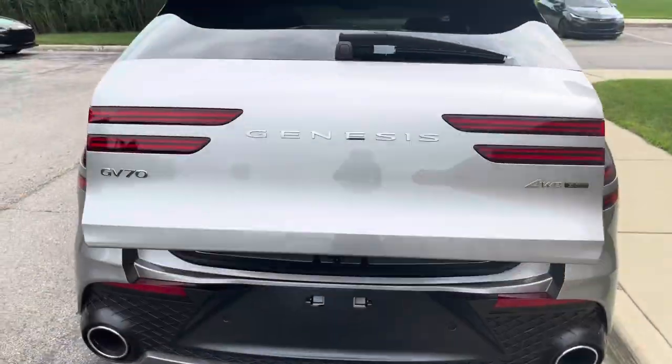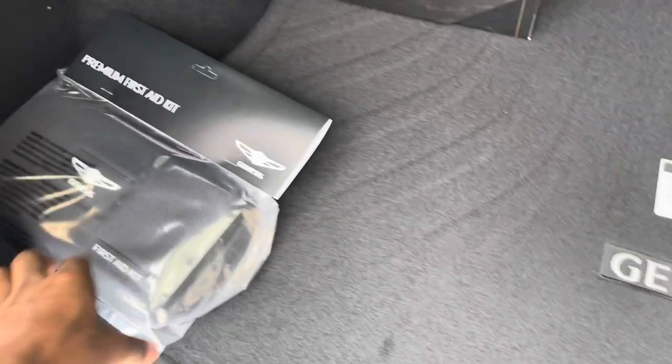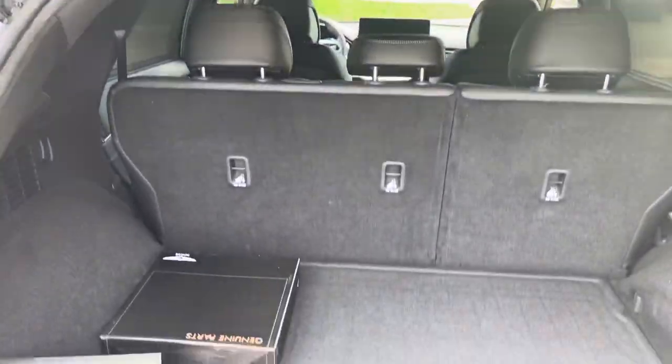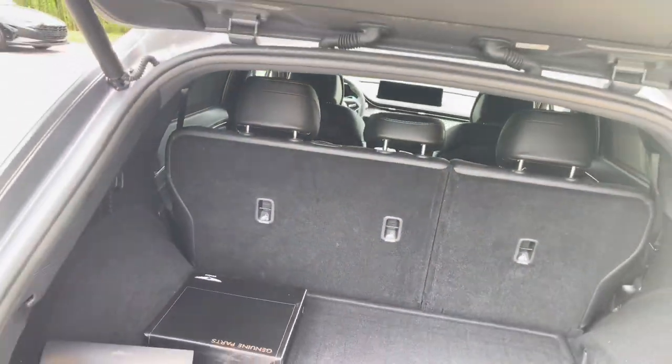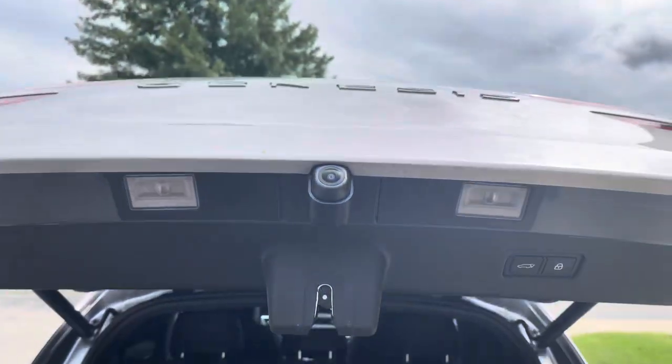Let's get to the trunk space. You've got Genesis badging back there, and a premium Genesis first aid kit. Probably no spare tire. There are interior LED lights back here — everything has to be LED. I didn't want to touch too much since it's brand new off the truck, but it's a solid trunk. Push don't pull to close it.